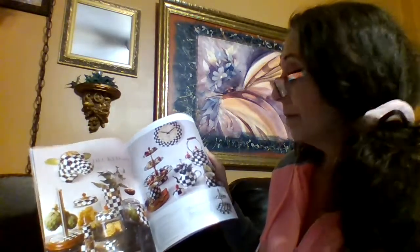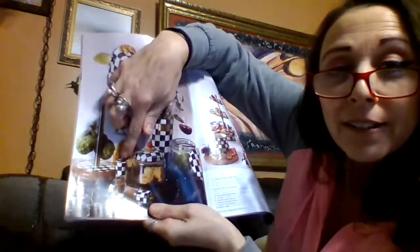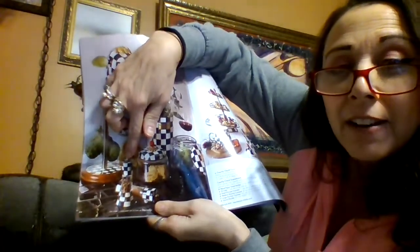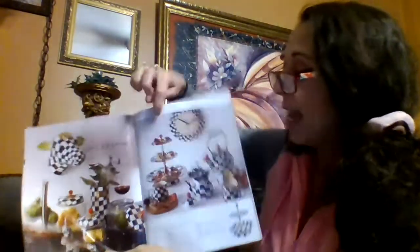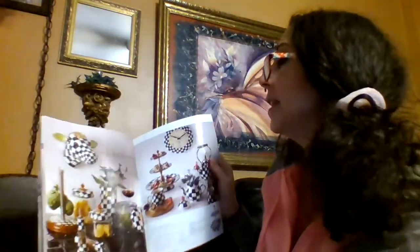More teapots and kitchenware. Look at this — these are salt and pepper shakers. So cute, I love it. And look at that mug — oh my goodness, I'm absolutely in love with it.